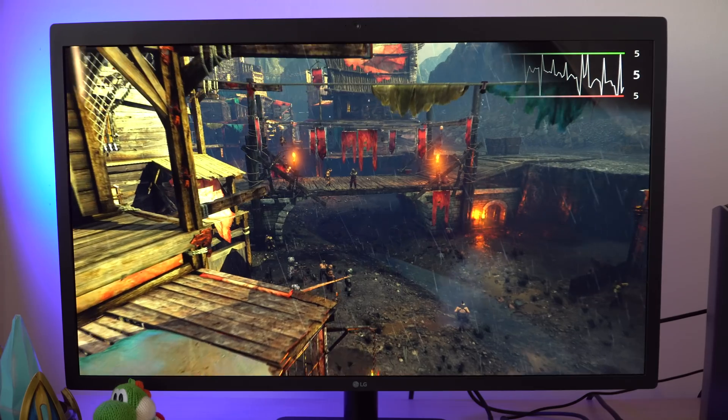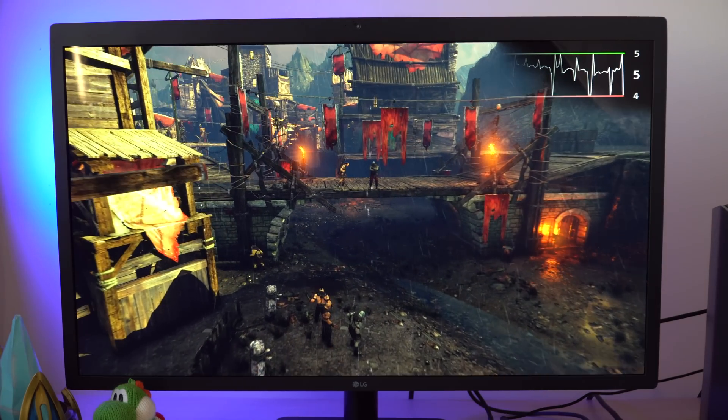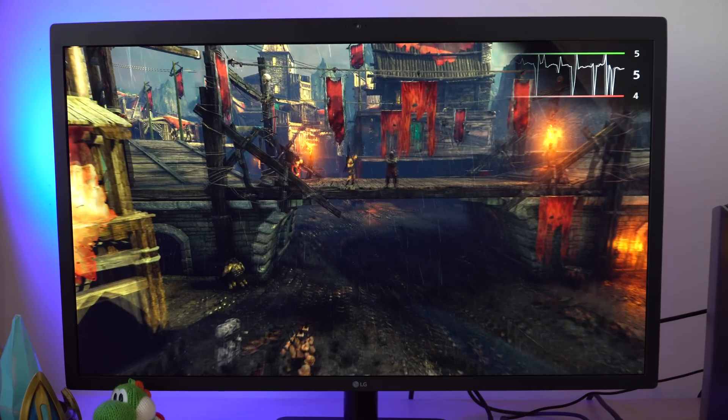For the next benchmark I loaded up Shadow of Mordor, which also has a built-in benchmarking tool. We're going to run it on Ultra settings as well to stress test both the Mac Mini and the Blackmagic eGPU Pro.